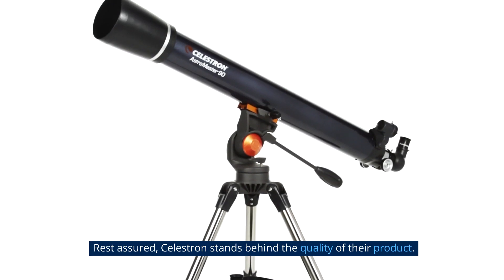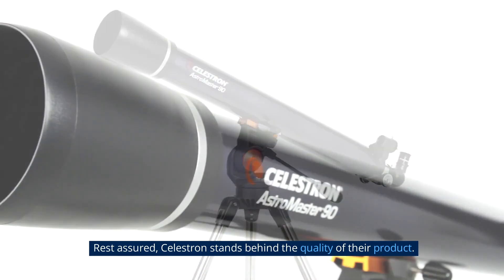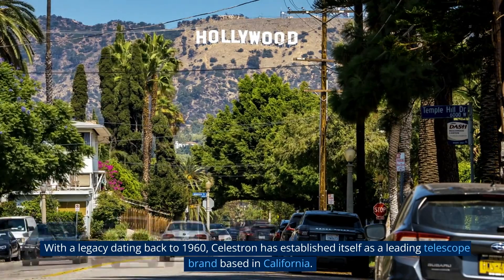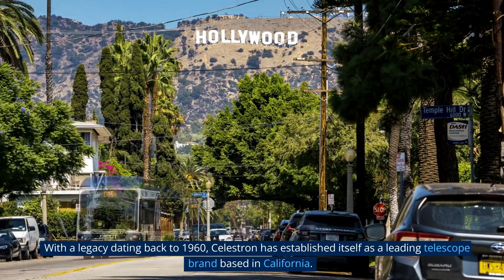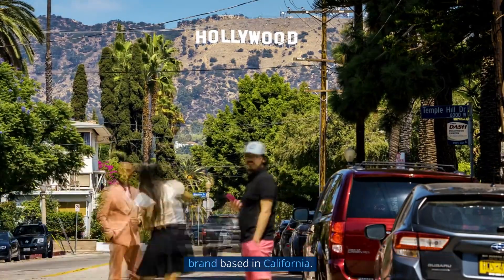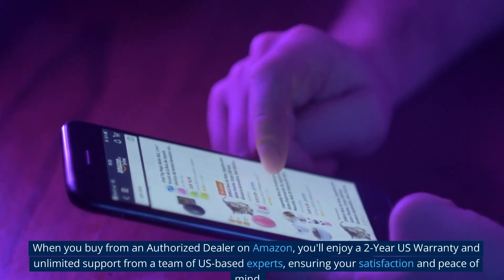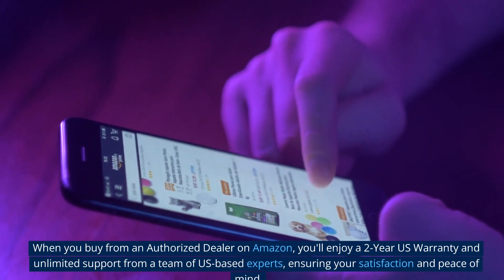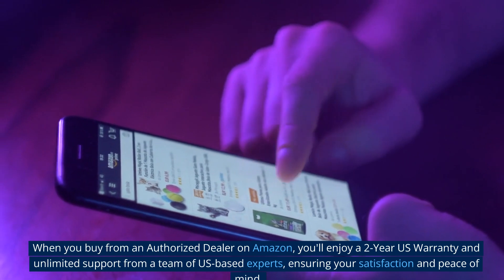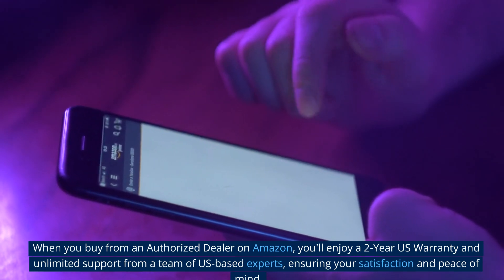Rest assured, Celestron stands behind the quality of their product. With a legacy dating back to 1960, Celestron has established itself as a leading telescope brand based in California. When you buy from an authorized dealer on Amazon, you'll enjoy a two-year U.S. warranty and unlimited support from a team of U.S.-based experts, ensuring your satisfaction and peace of mind.